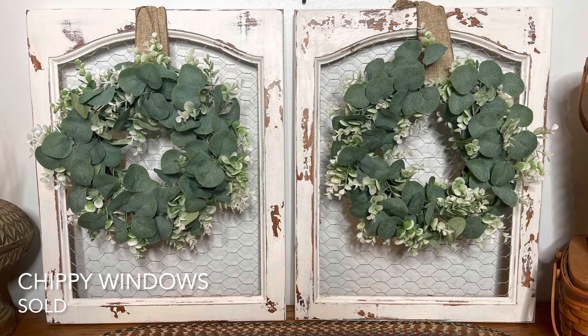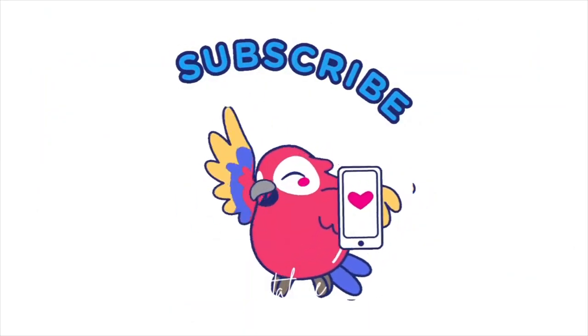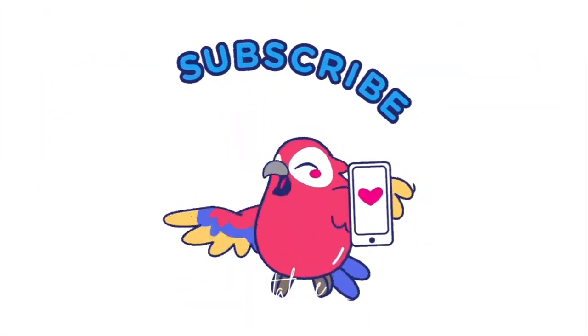If y'all are enjoying this content, please do me a favor and hit that subscribe button to help me grow my channel. Thank you!